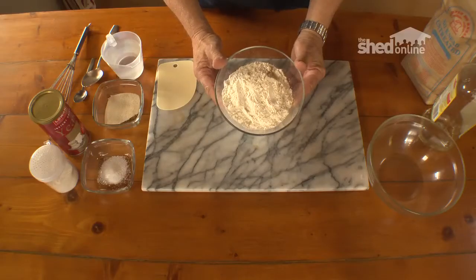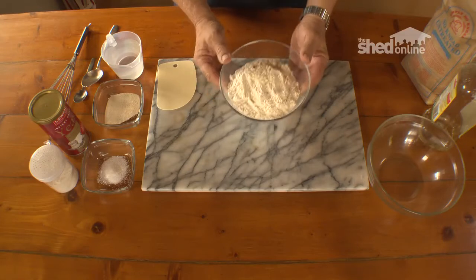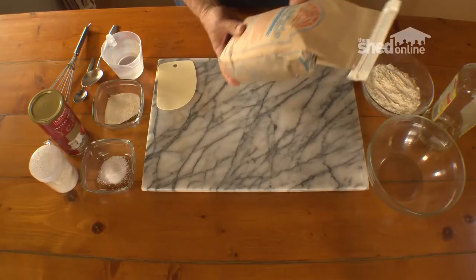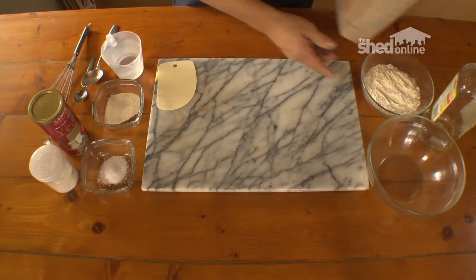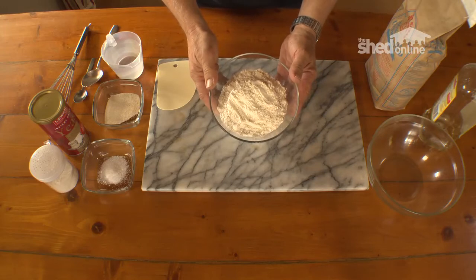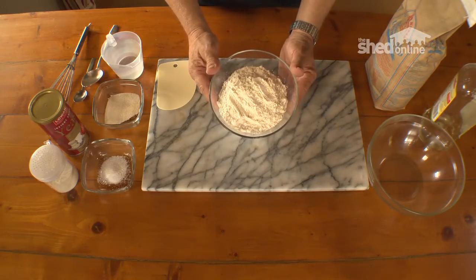We're going to be making some pizza dough — this is probably enough to make two or more pizzas. First of all, we're going to be using untreated bread flour. This is a high gluten content flour which is ideal for bread making and for pizza bases. You can use plain flour but it won't hold together very well, so it's best to use this untreated bread flour.